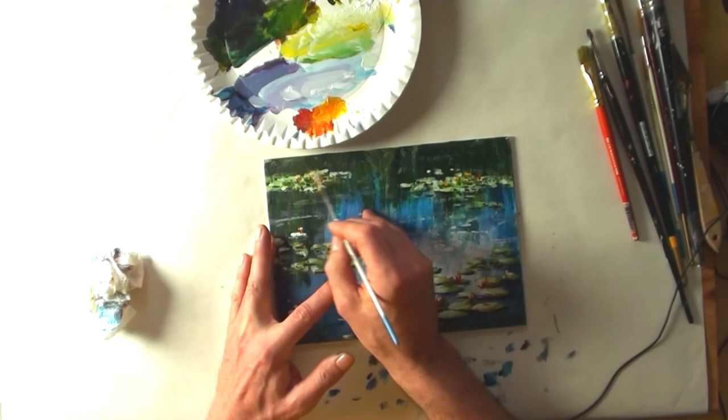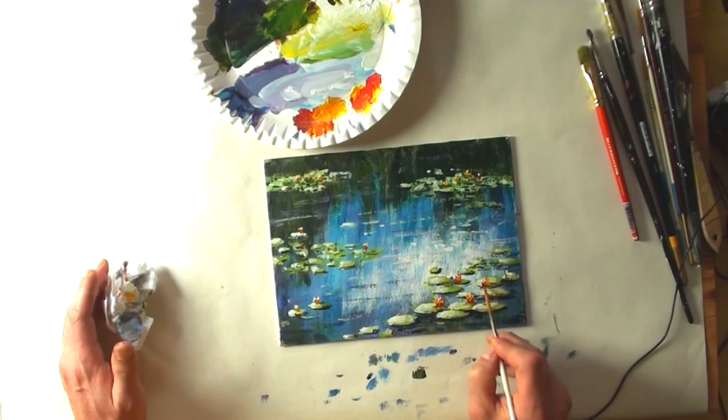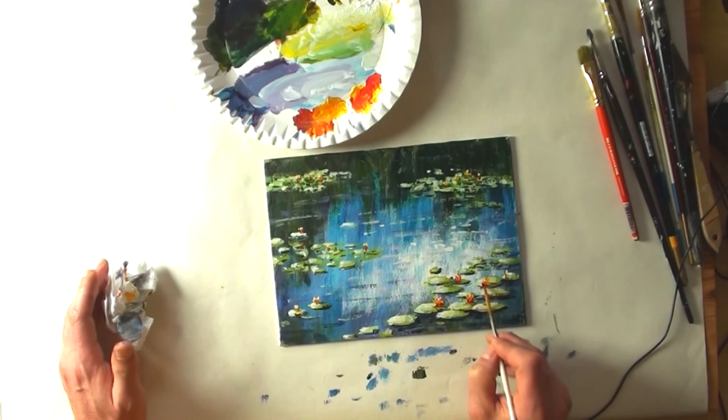This is almost the end of the painting. I'm adding a little bit more orange color on the upper left. You see, it's very easy to paint a lily pond. I hope you enjoyed this, and if you did, please subscribe and give the video a like. Goodbye!